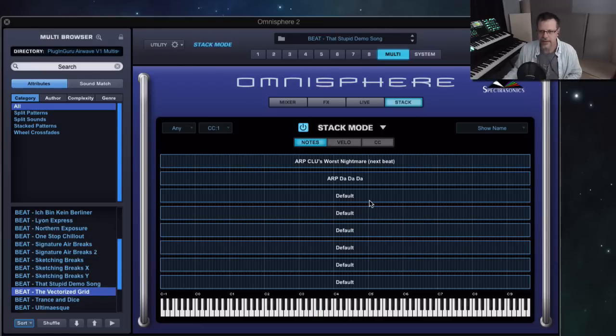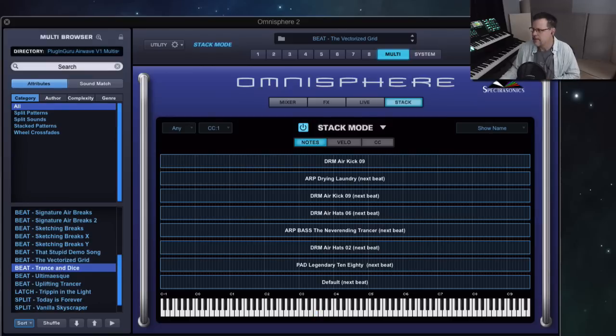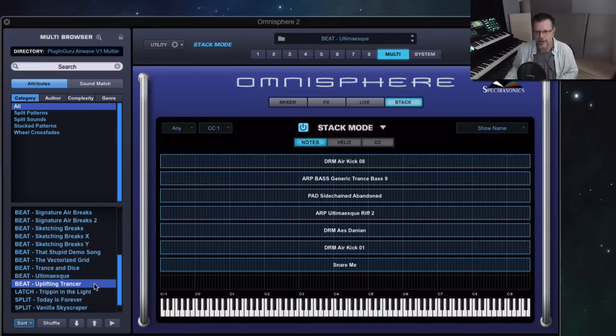You have the swing inversion or the straight. That's great. Vectorized Grid — give it a second — huge, oh my god! What's great since it's synthesis and arpeggiators and LFOs and envelopes, it works the whole range of the keyboard. Trance and Dice — this actually needs to be like 132 beats per minute. Ultima-esque. Uplifting Trance — up higher, mod wheel.